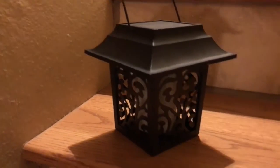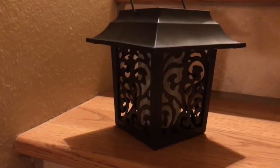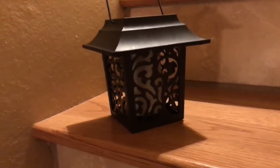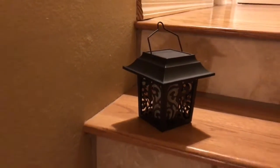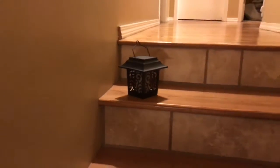Here's the lantern — it looks really nice. It's plastic, but it's got a really nice look to it. I've got the light on in here right now, so the sensor is not letting it turn on.